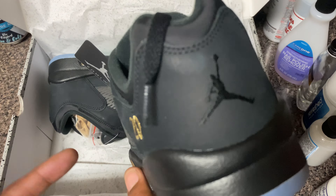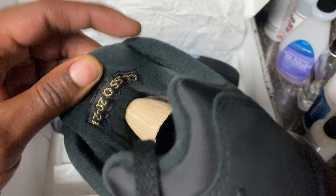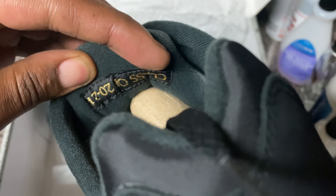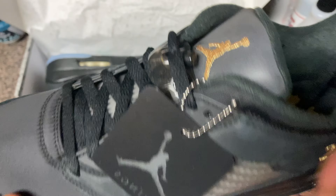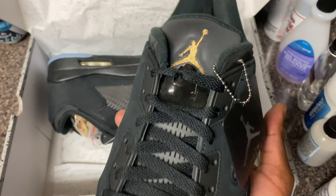In the back we got the black Jumpman - they probably should have thrown a gold Jumpman on there. But in the inside, look at them - they got that Class of 2021. So for all you people that graduated 2021, man, these are for you. Especially if you like the J's.